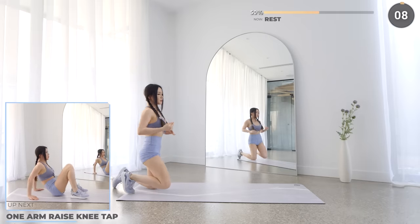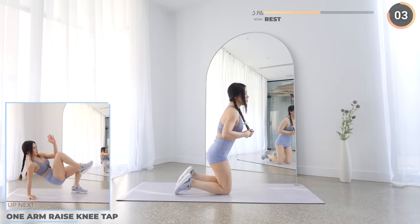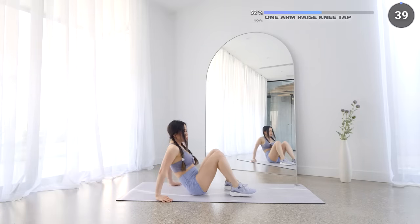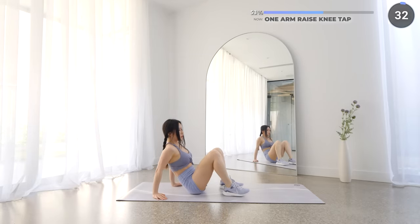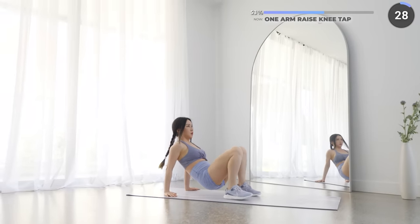Halfway through the workout, guys, you're doing well. Next, we've got one arm raised knee tap. Sit on the mat, then lift your hips off the mat with one leg raised and the opposite arm reaching upwards. Then bring your arm back down and tap your knee, then repeat on the other side. Keep pushing, guys, you can do it.